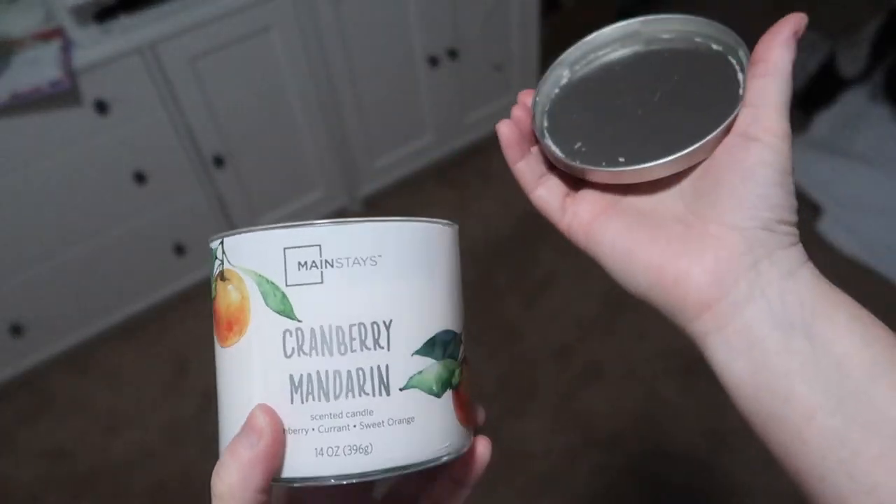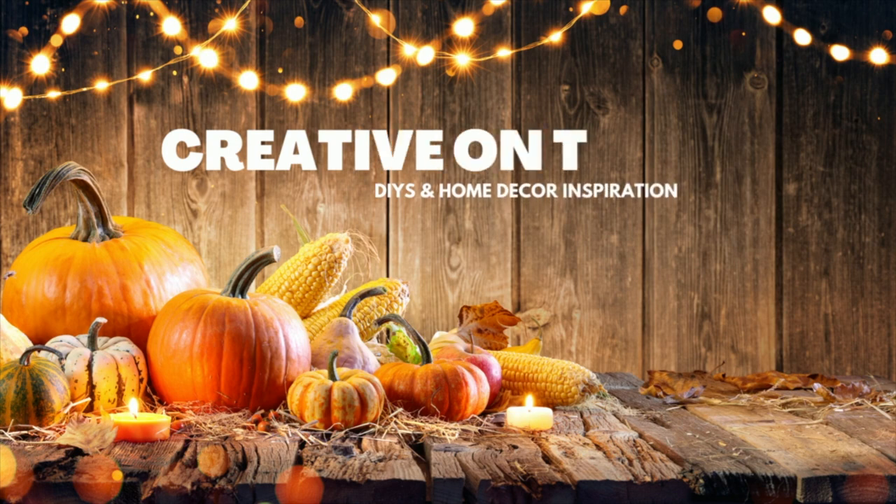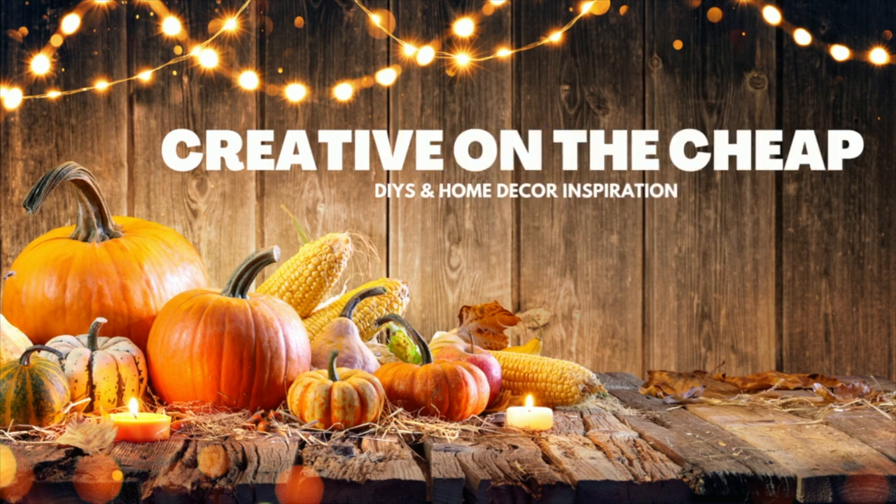If you have this style of candle with the lid, you're going to love one of today's DIYs. Everyone, welcome to my channel. My name is Courtney. Let's get into these budget-friendly DIYs.